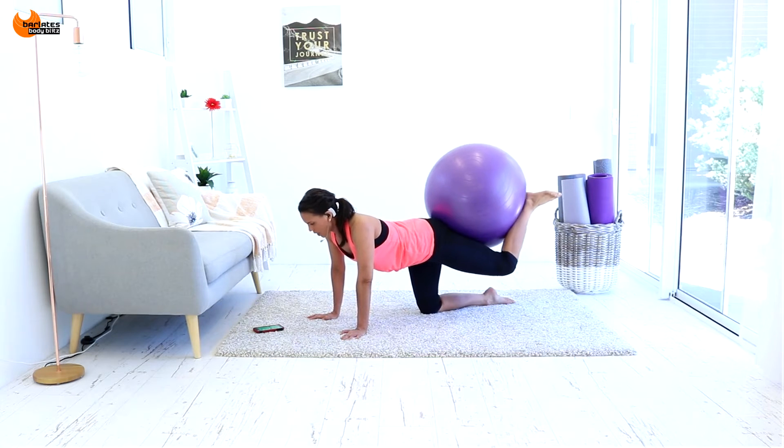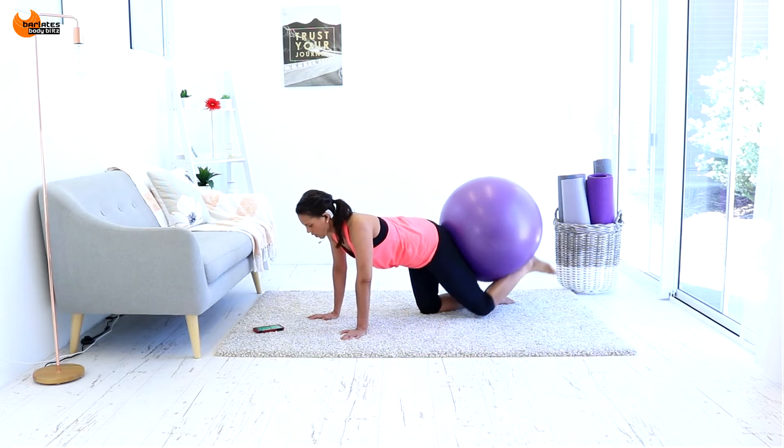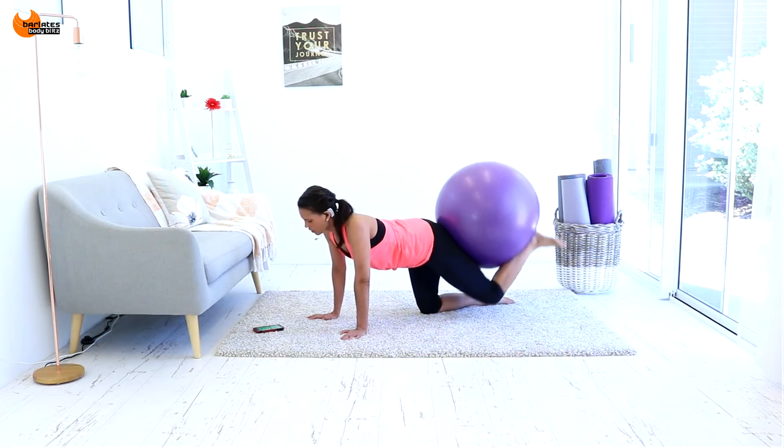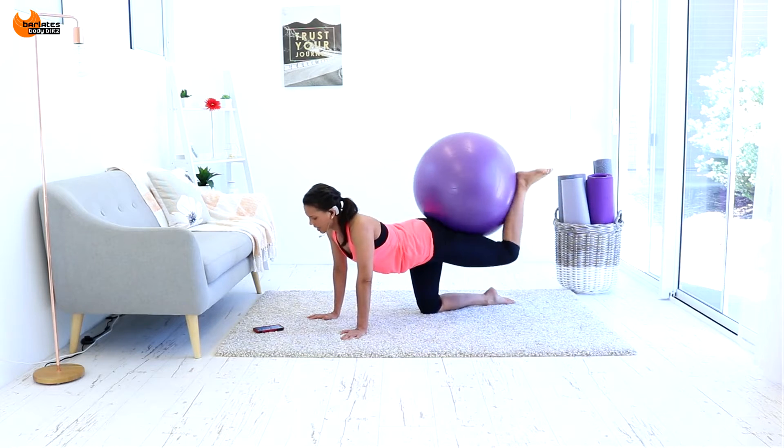10 seconds. 1, 2, 3, 4. Down up. We're switching to the other side after this one. 5, 4, 3, 2, and 1.